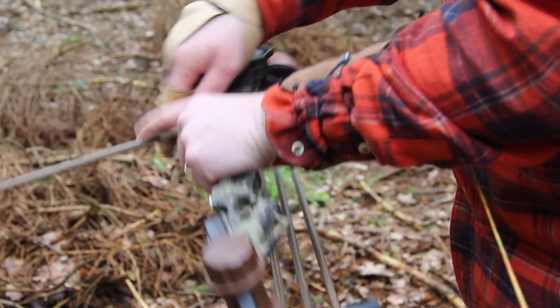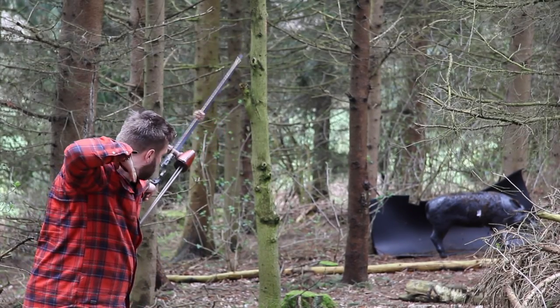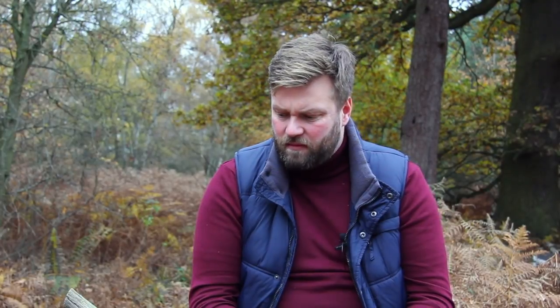Personally, I actually prefer a glove, but it's difficult to find one that actually works for me. So I'm using a tab at the moment. It's ruffled a few feathers — people seem to think you can't shoot instinctively with a tab or three under. You can shoot in whichever way you please and whichever gives you personally the best results. Right now, for me and the way my hands are, shooting three under with a tab is helping me out.